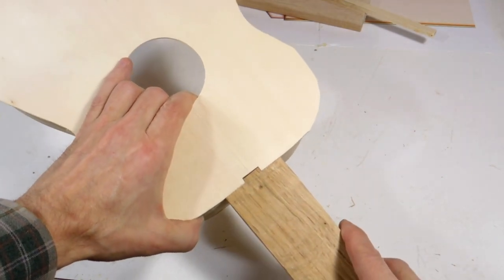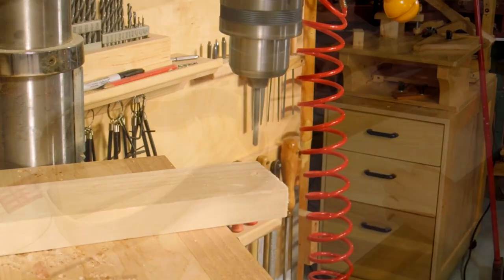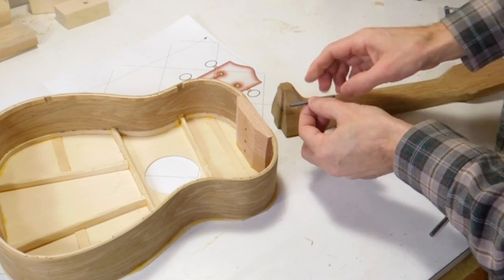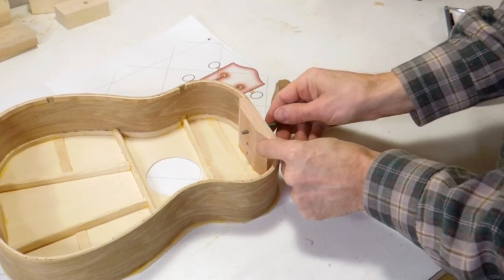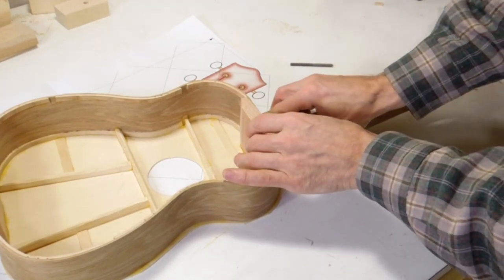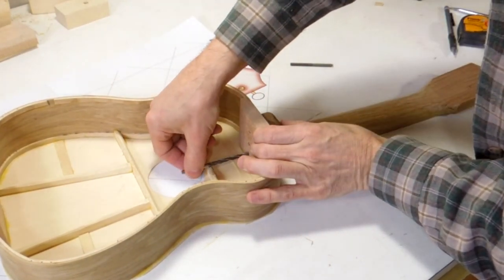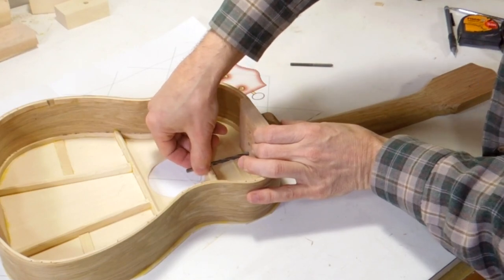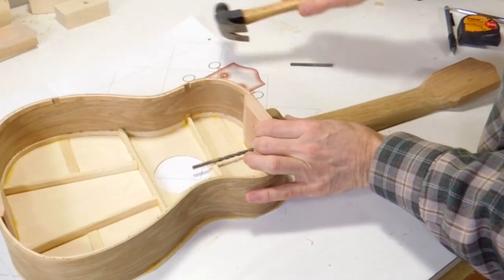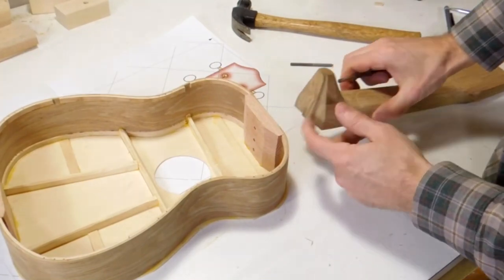Good fit. I'm going to attach the neck with these hanger bolts - they're a screw on one side and then they're going to go through here, and I'm going to put a nut on there. To line up the holes correctly I'm just going to put the neck in the neck mortise and put a drill of the right size into one of my holes here and just tap that with a hammer. That will mark where I need to drill a hole in the neck.